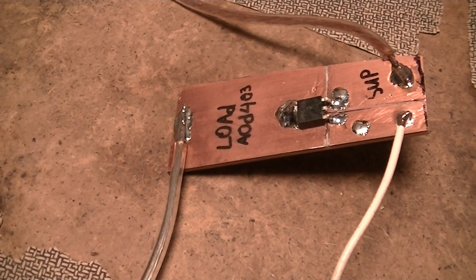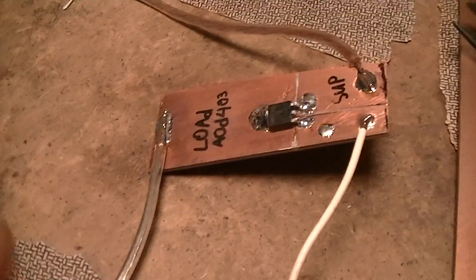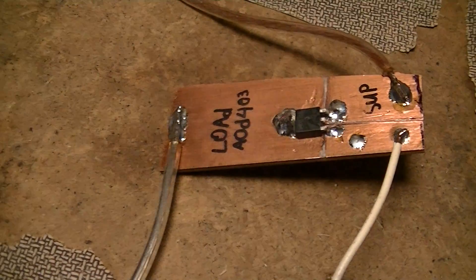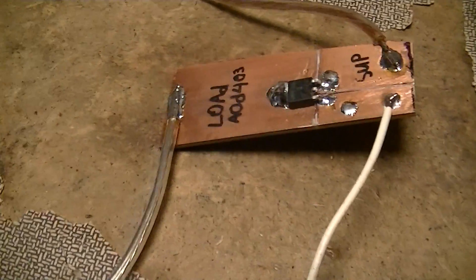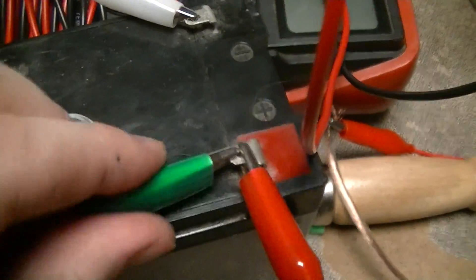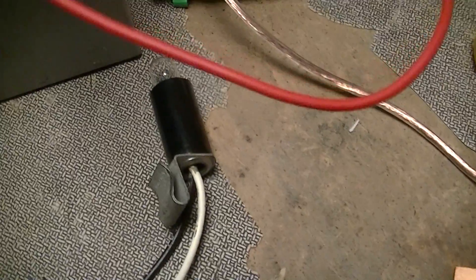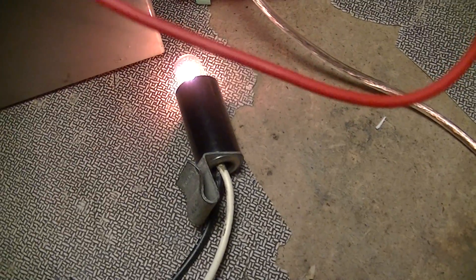This is the latest trinket or thingamajig I built for the MPPD project. It's an evaluation board for the AOD403 MOSFET that I'm going to be using for the load control. If I connect the green lead, which is the MOSFET drain, over to the battery relative negative terminal, it turns on.